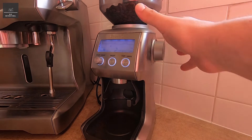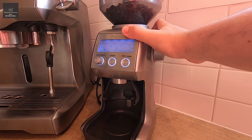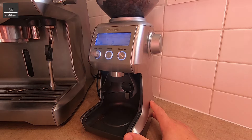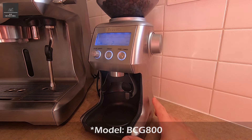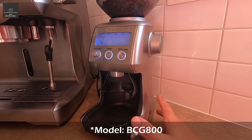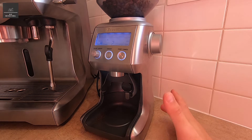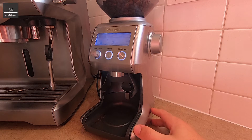Hi there. In this video we're going to look at this Breville coffee grinder and identify what's causing it to jam. We have here the Breville BCG800XL coffee grinder, and on average for about six years that I've had it, I've made about one and a half coffees a day, so it's about 3300 cups of coffee.